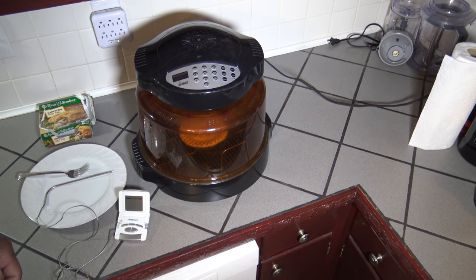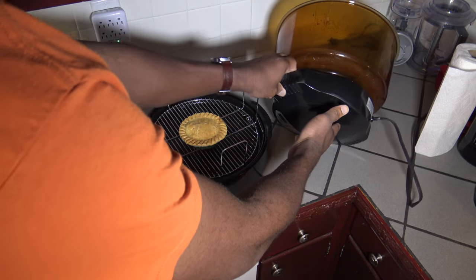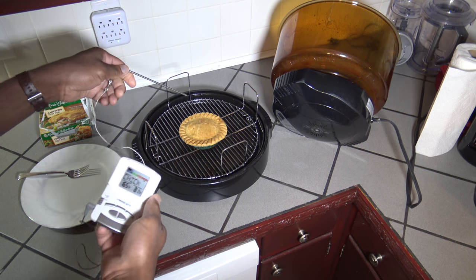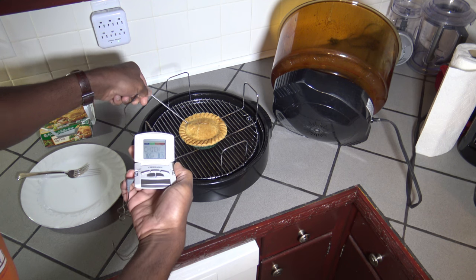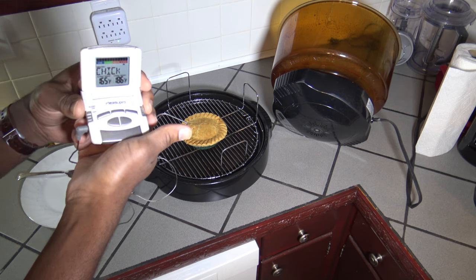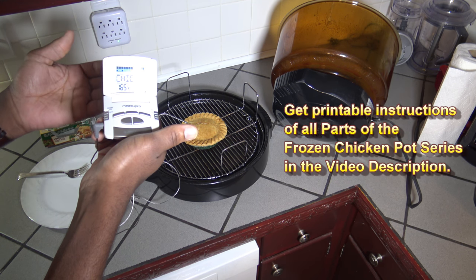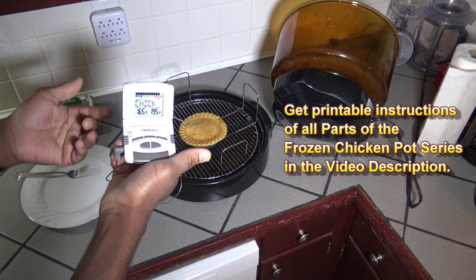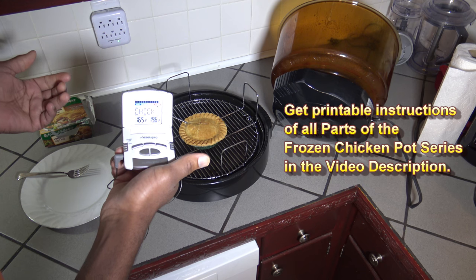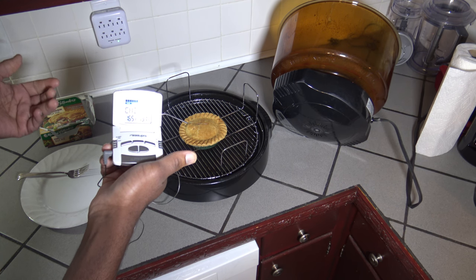Okay, so 40 minutes have passed. Let's see if this is all good and done. The top of it looks good. Starting my temperature probe here — look at that, it's at 188. It's in the 190s! That's 40 minutes. I think you get the picture — you could probably do this thing 35 minutes and be okay. 40 minutes, you've got it made.